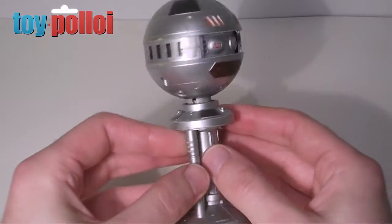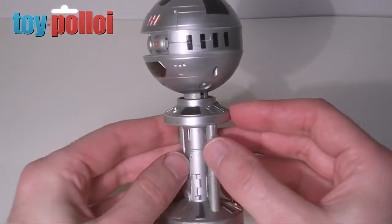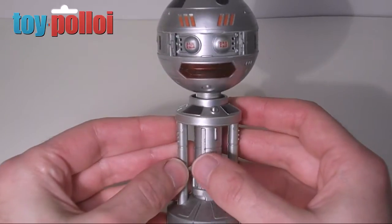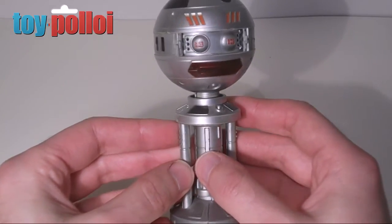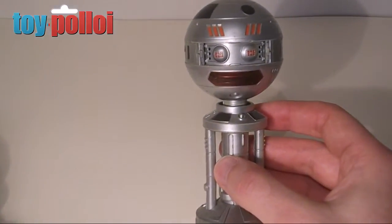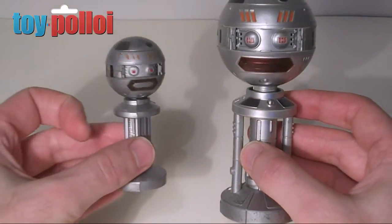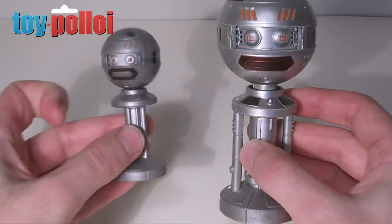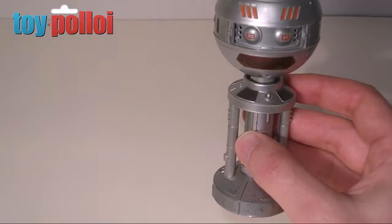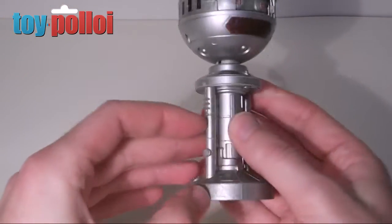Today we're going to take a look at the Sergeant Major Xeroid large diecast version from the Terrahawks line of toys, based on Gerry Anderson's Terrahawks from 1983. Sergeant Major Xeroid was one of the major Xeroids from the show and was released in two versions: the smaller three and three quarter inch figure on the left, and this larger diecast version that came boxed with accessories.